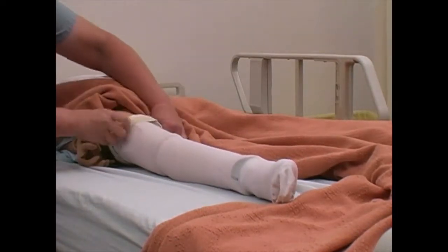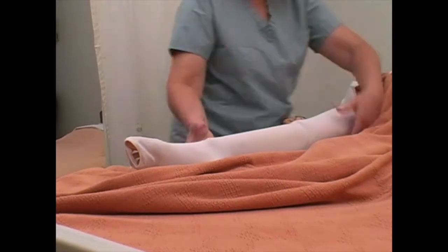Release the stocking gently. Do not snap. Ensure the stocking is smooth and wrinkle-free.